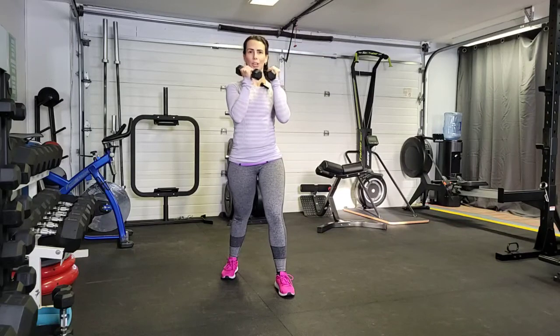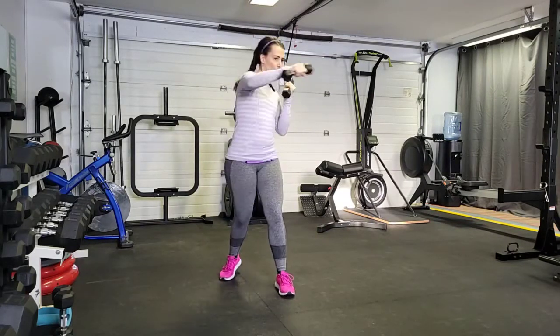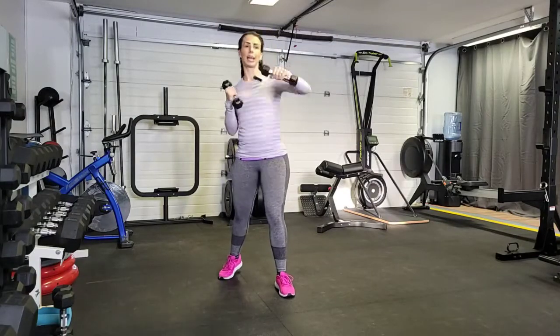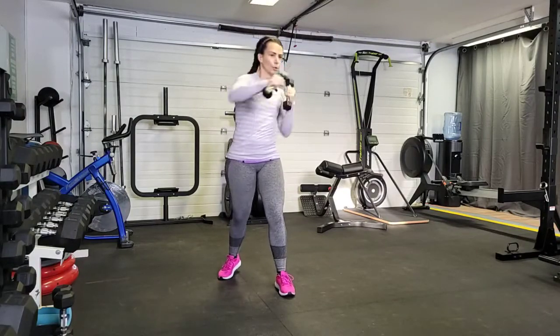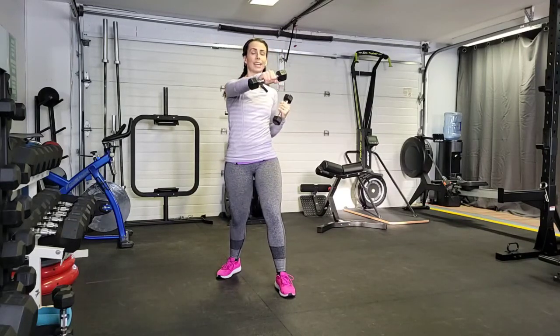So we're gonna bring our hands up into our guard position. We're going to jab, cross, jab, cross. On each punch, you're gonna exhale. Keeping that core nice and tight.